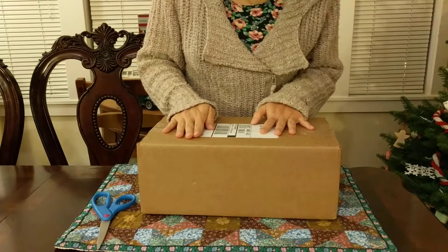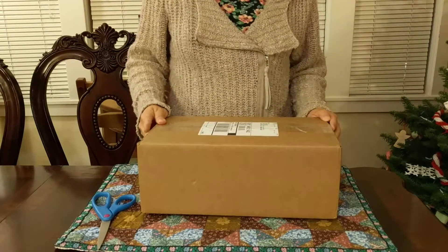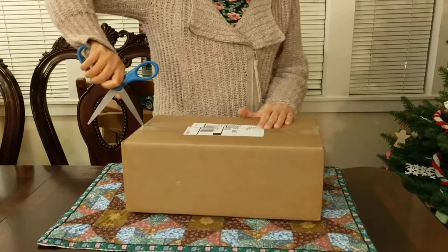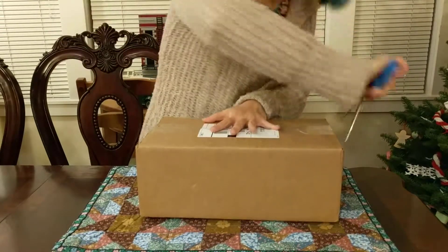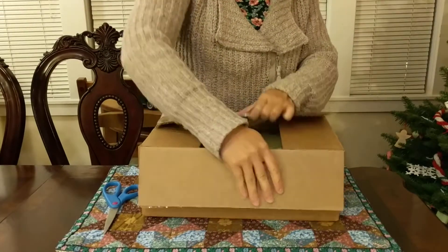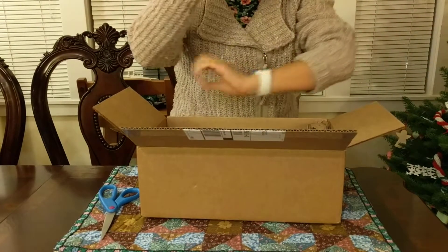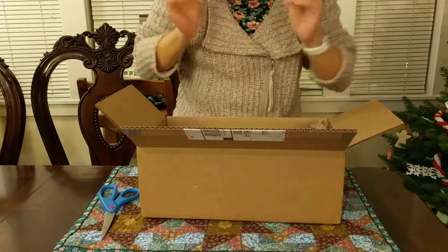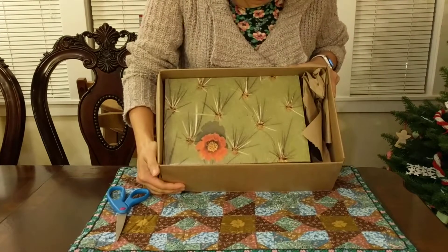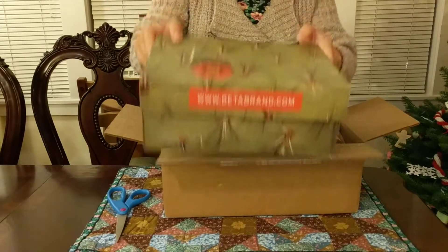All right, it's finally here everyone — these are my Tennis Western boots from Betabrand. Let's open this thing I bought off of Betabrand. All right, okay, so here it is. It comes in a box with a very pretty shoe box inside.